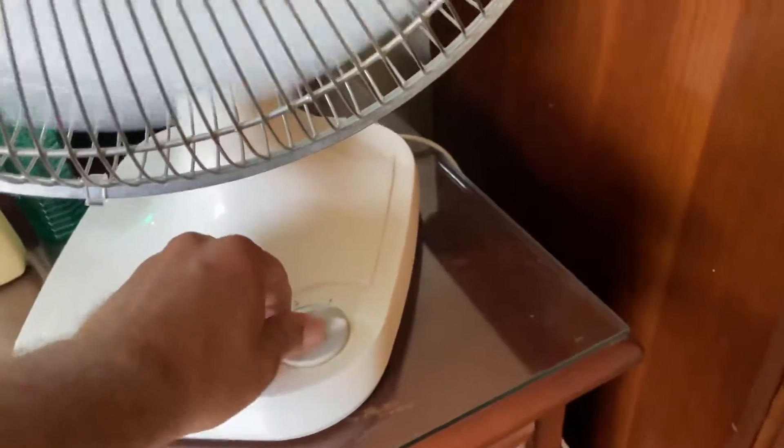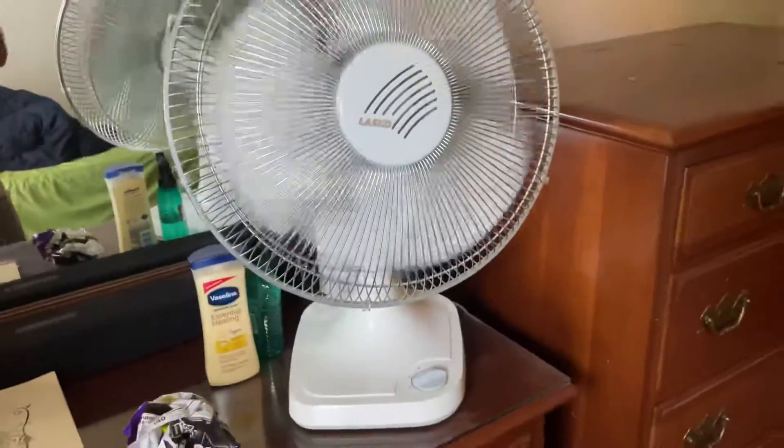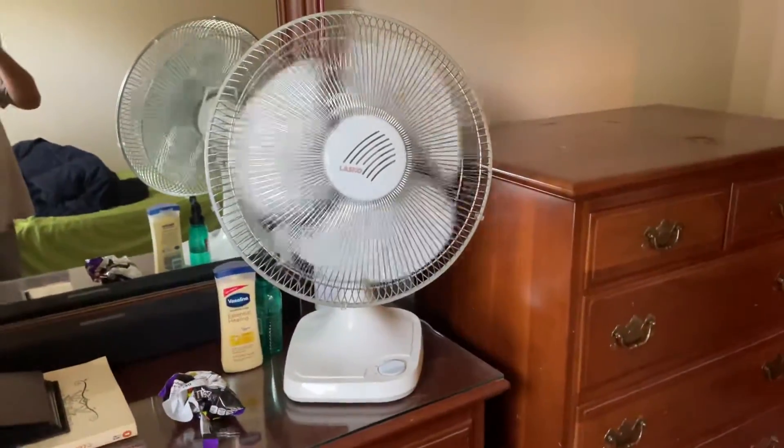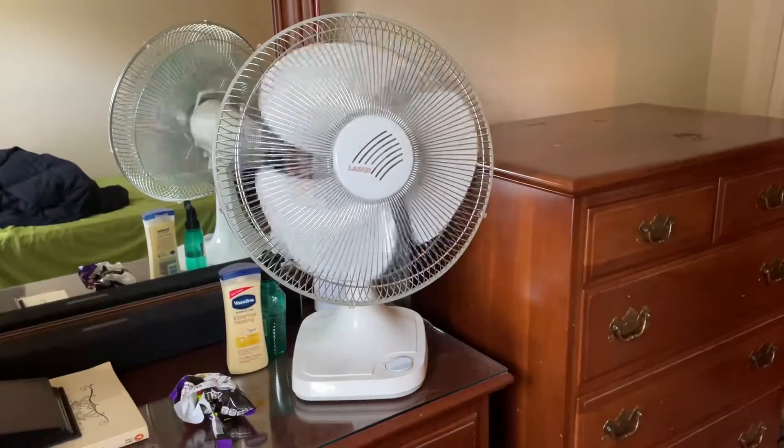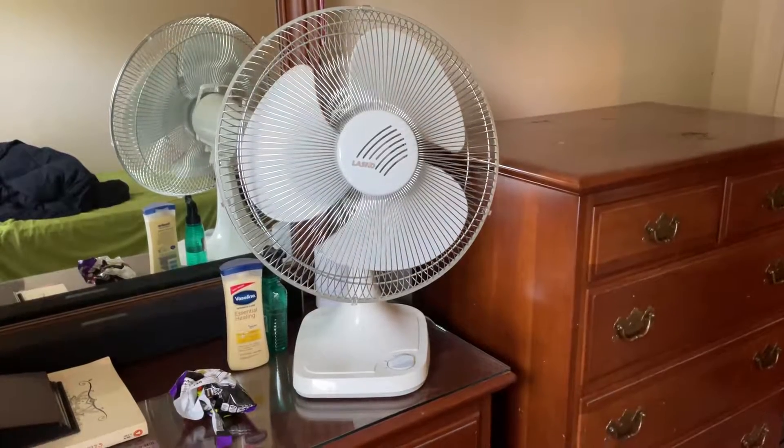So yeah, this is the Lasko floor fan in my bedroom. Really cool fan too. It has the Lasko logo on it.